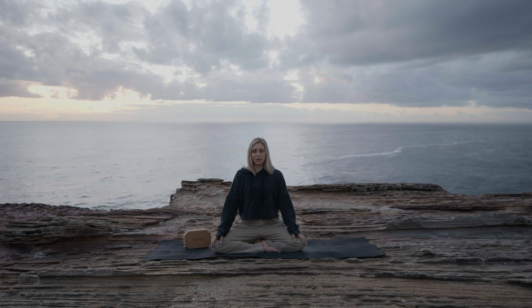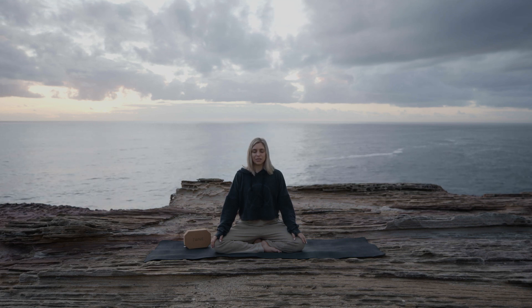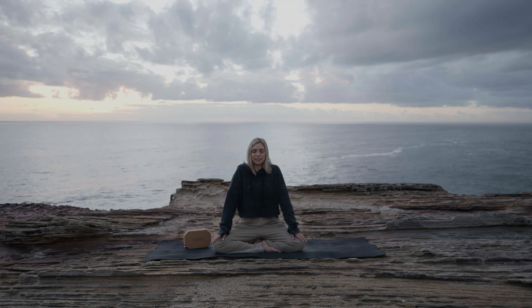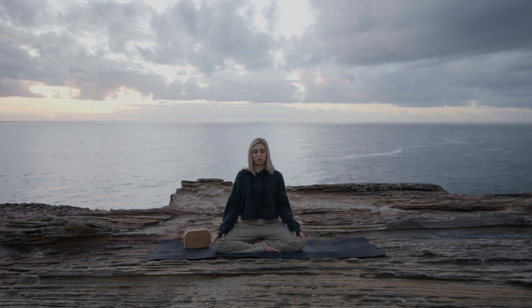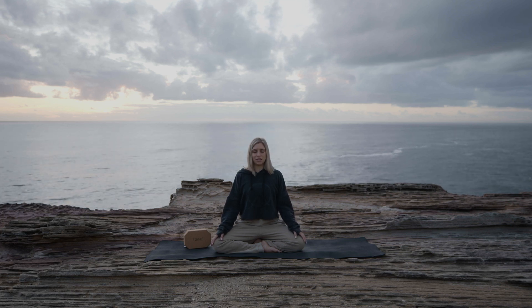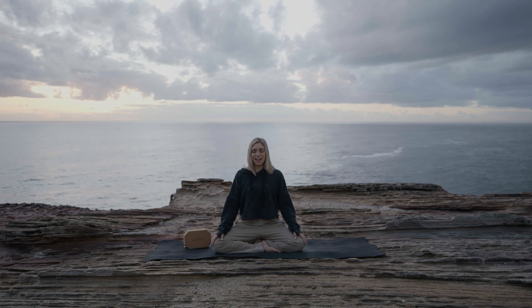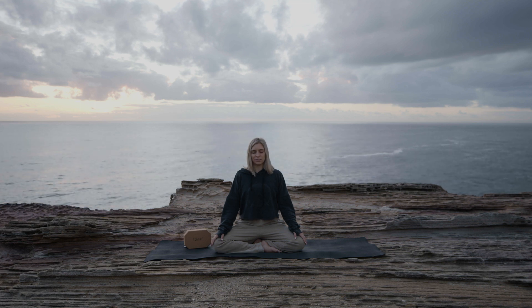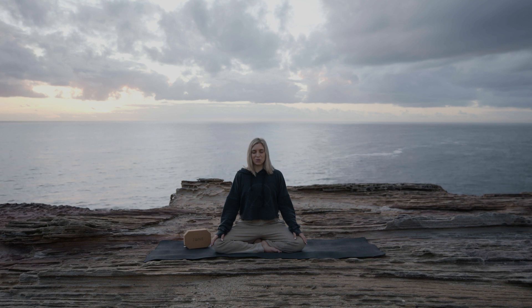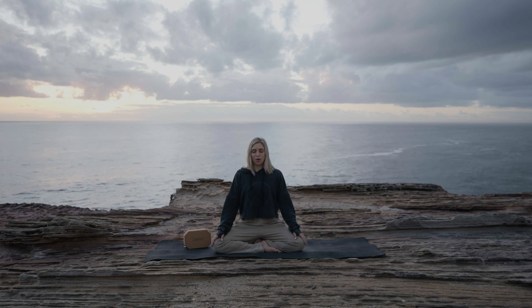When you're ready, if you feel comfortable closing down the eyes, draw the shoulders up to the ears and then allow them to soften down the back. Pull the shoulders away from the ears. The crown of the head reaches to the sky. There's a slight tuck of the chin to keep the neck nice and long. Maybe give your jaw a little wiggle to make sure you're not holding any tension. Relax all of the muscles of your face.